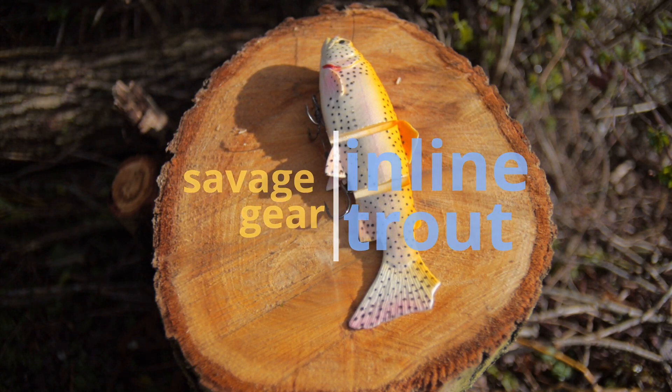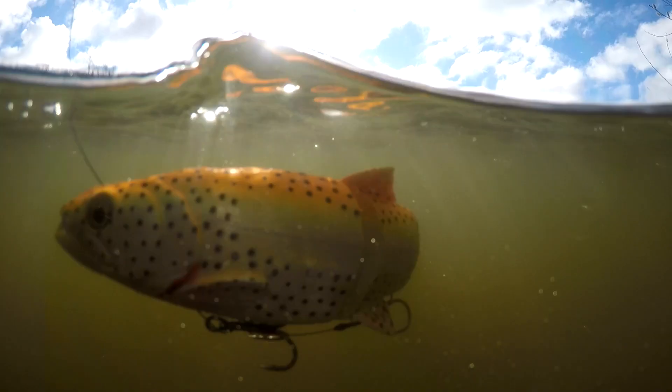Savage Gear Inline Trout. Very much like the inline roach, it moves the water amazingly well, looks very realistic, amazing range of colours. You can change the way it swims by altering where the wire leader comes out of the front — great for big pike. An extra bonus with this is it's got the stinger hook.